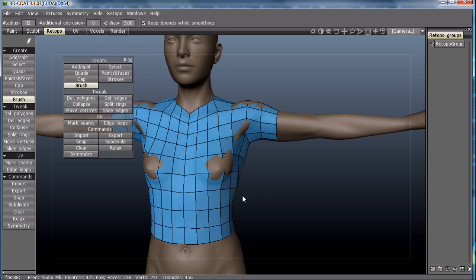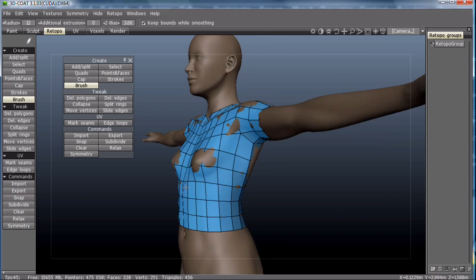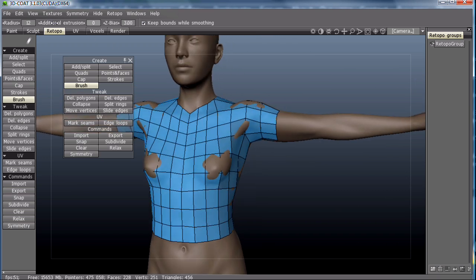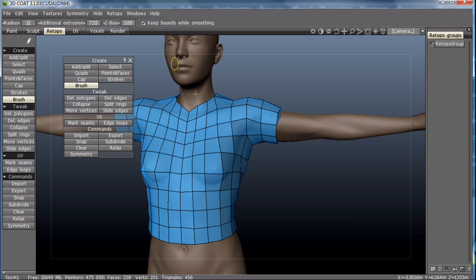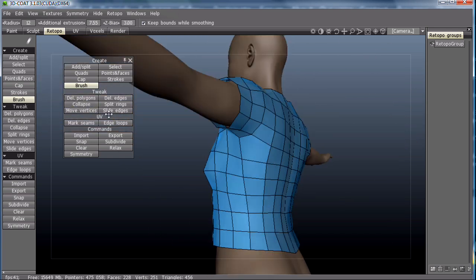Turn the symmetry off. Now we have the full t-shirt without having to use symmetry. We can add some additional extrusion so we don't cause errors later.